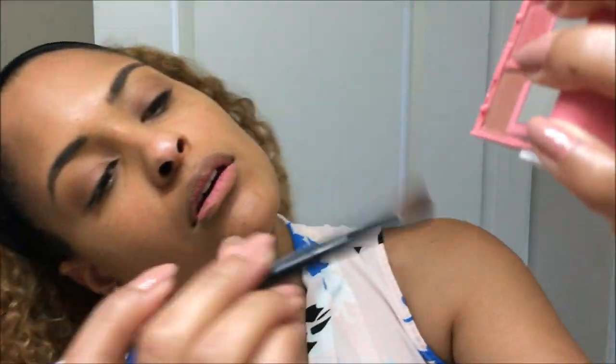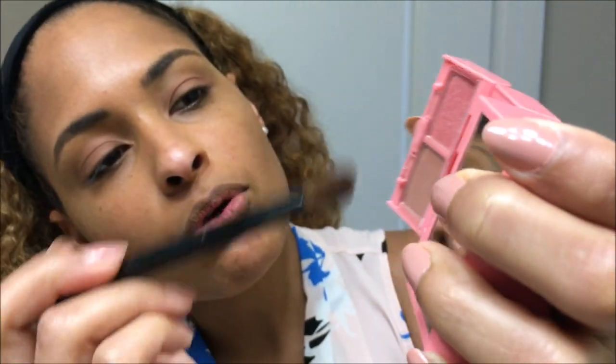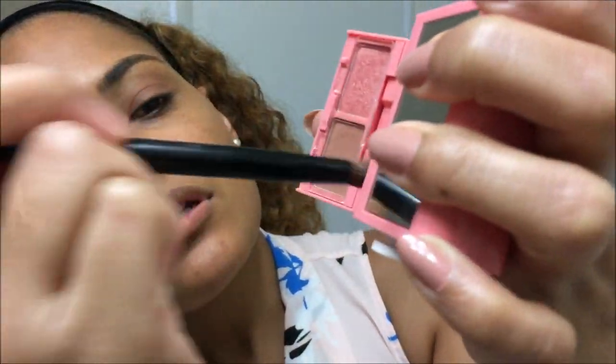Now I'm going to take this darker brown color — it's kind of like a glittery color, more of a chunky glitter. This one is the shimmer and this one is matte. I'm going to take this color and apply it in the crease so that I have just a little bit of dimension on the outer corner.